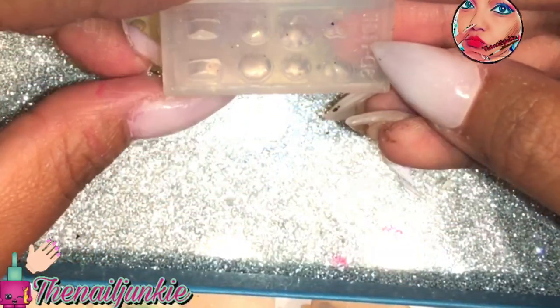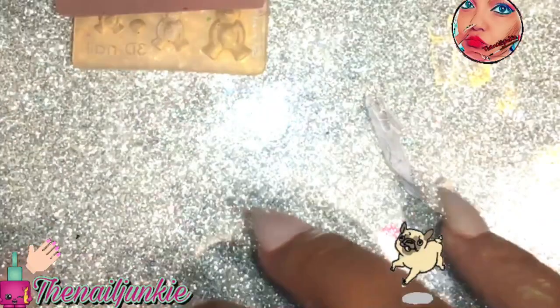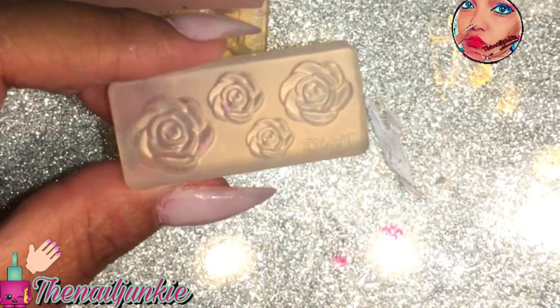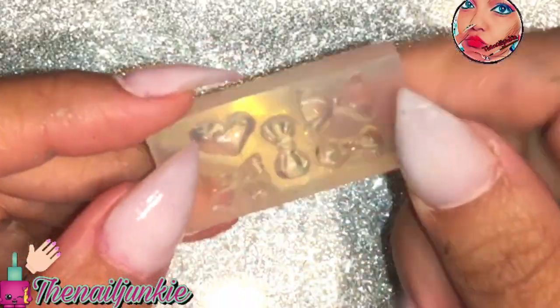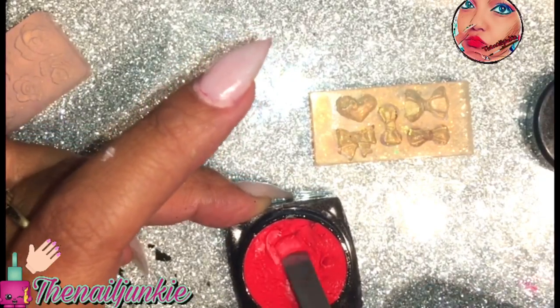I found these nail art molds — do you remember these silicone molds? If you guys don't have any of these, I'm giving one away in this video — that's the secret giveaway. You could find these on eBay or on Wish, and they're actually really cheap. I have like 45 of them.